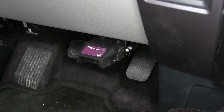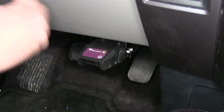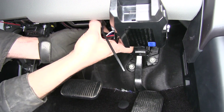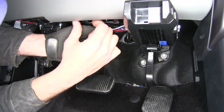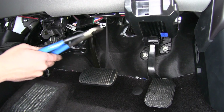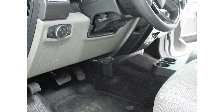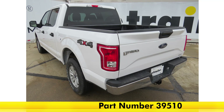Now we'll plug in our trailer tester and make sure the light comes on — the green light indicates our trailer is connected. Once we've confirmed the brake controller is working properly, we'll wrap our pigtail with a zip tie to a metal bracket under the dash to keep it up and out of the way so it won't hit our feet, then trim off the excess. That completes today's installation of the Tekonsha Voyager Trailer Brake Controller, part number 39510, on our 2016 Ford F-150.